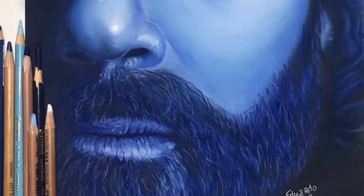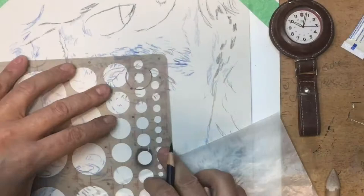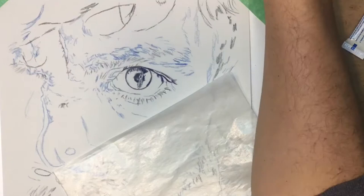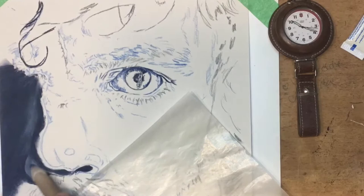Hi there everybody, this is Eduardo bringing you my very first ever voiceover over one of the pieces of art that I made. This is Tyrion Lannister, and this was my first ever human portrait using pastels on pastel matte paper. Materials used were Sennelier Pan Pastels and Pan Pastel Sticks, as well as Carbothello and Faber-Castell Pastel pencils.